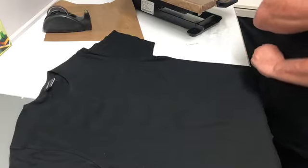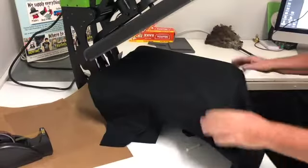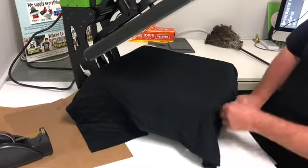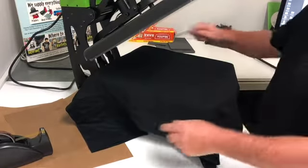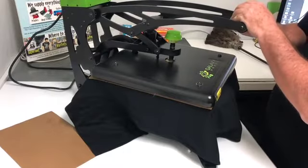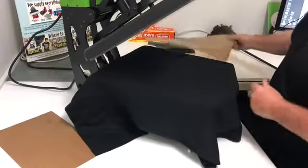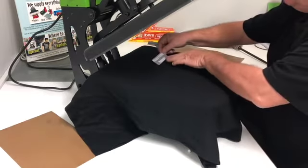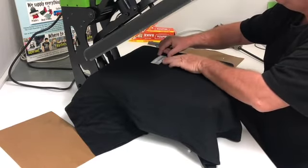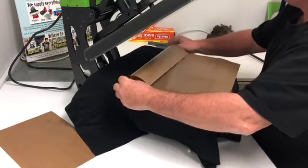Now we're going to put the transfers on the front and the back. We're going to do the front of the shirt first. It doesn't really matter how you've got the shirt on the platen because we're just going to place the transfer using the chalk lines. But before we do that, we're going to give it a quick pre-press to get the moisture out and flatten it all down. Then grab the little transfer and line it up with the two chalk marks so it's in a perfect position. Cover it carefully with the Teflon so it doesn't move.